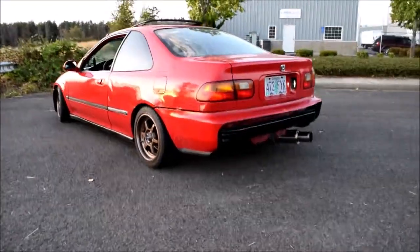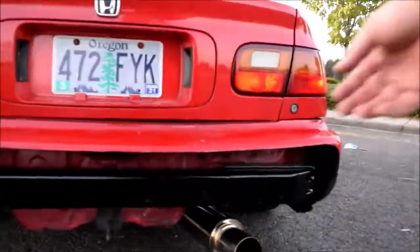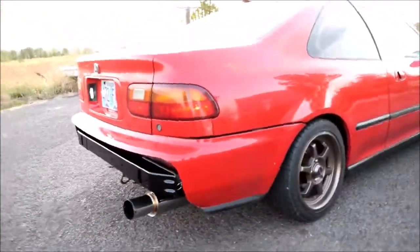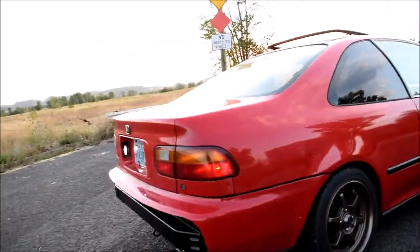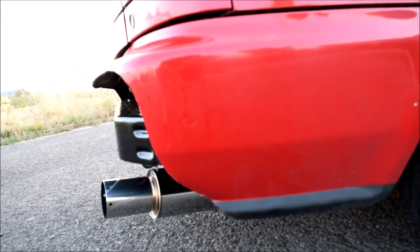So what do you guys think? You guys like it? What would you guys do differently? I tried to keep it as smooth as possible right here — it dips down because that's where the bumper got hit. I think it looks pretty good. I'm looking for an OEM bumper but I thought I'd just rock this for a little bit. Let me know what you think down in the comments below, and if you like this video give it a thumbs up. If you haven't yet, subscribe — until next time, peace out!